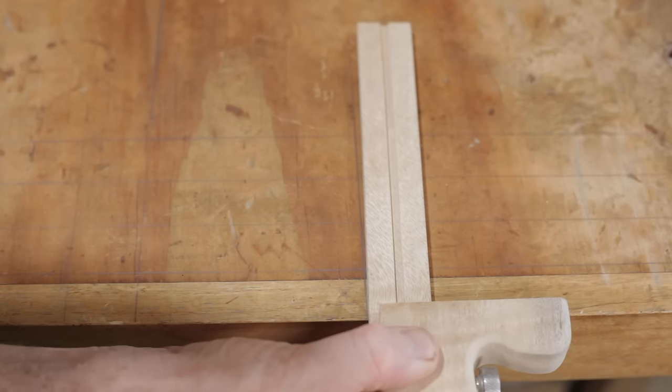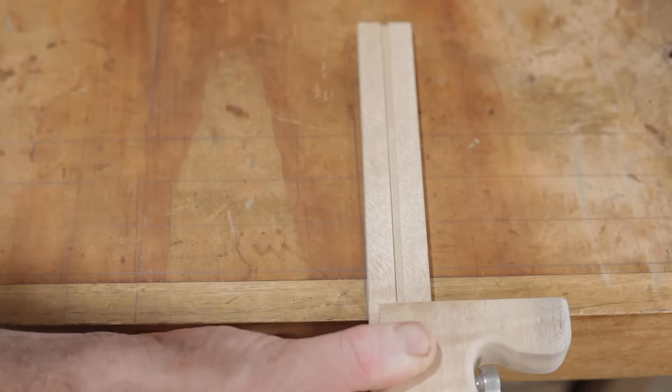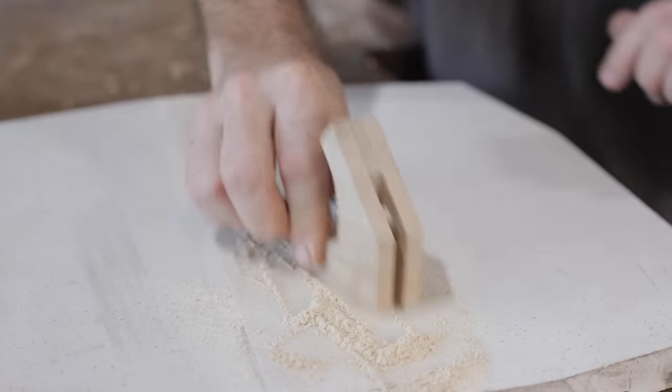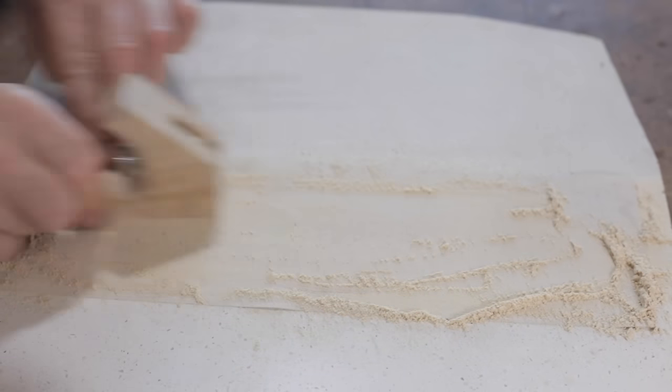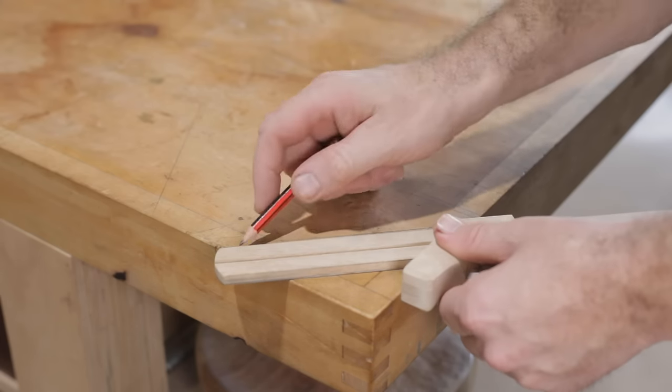I never expected that to be square, and it isn't — it's quite a long way out. I just have to sand a little bit off this edge here. It took quite a few goes to get it just right, but now the square and the 45 are both perfect.